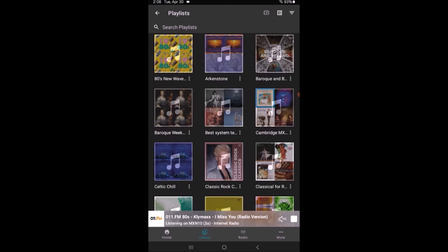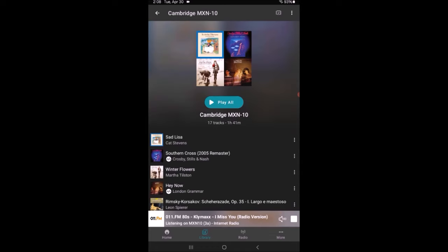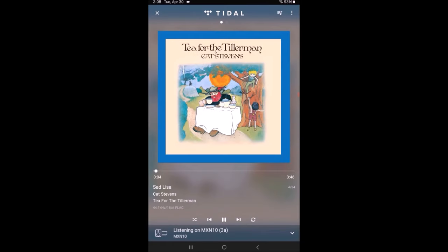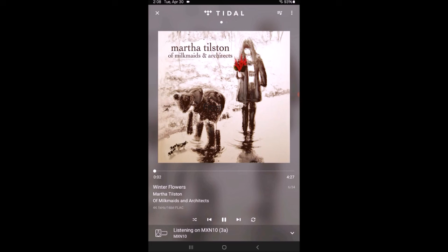Under Playlists, it shows all the playlists I've created within Tidal, viewable as a list or as thumbnails. I've created a playlist specifically for the Cambridge MXN10 — tracks I use to evaluate its sound quality. Hit 'Play Now' and it starts with the first track. Touching the track brings up the artwork. I can skip ahead and it shows the next track's artwork. Below the artwork it gives elapsed time and total time, track number out of 34, and under the elapsed time shows the song, artist, album title, and the format — for example, 44.1kHz 16-bit FLAC. It identifies the format for every track.